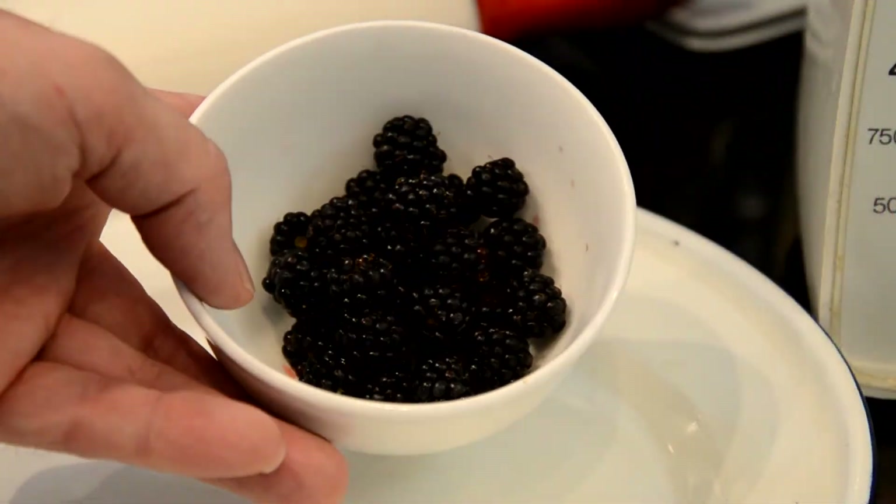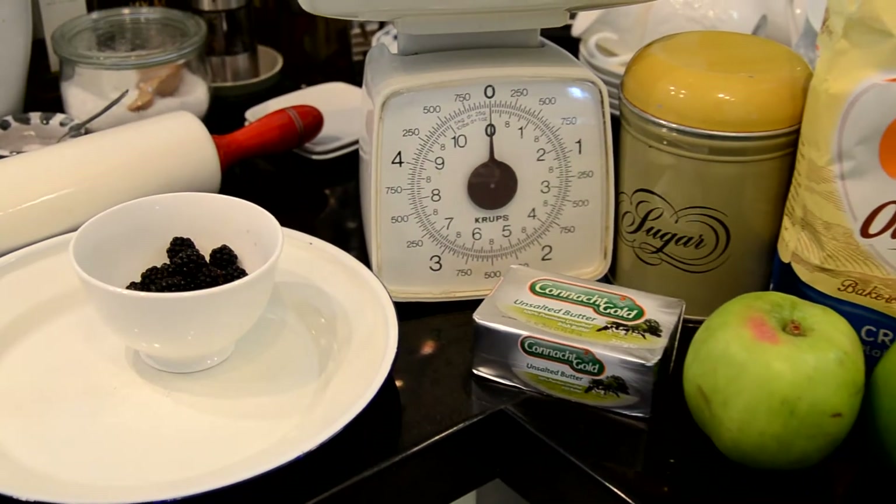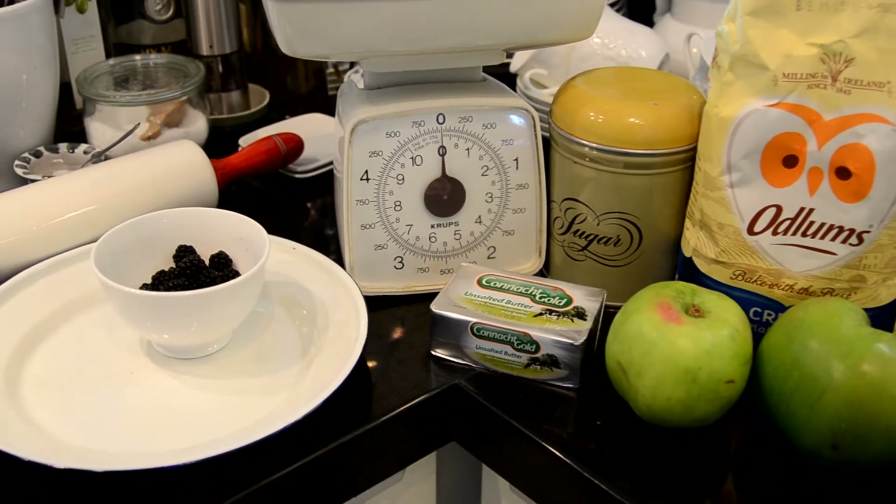You only need a handful of blackberries, unsalted butter, apples, and sugar.